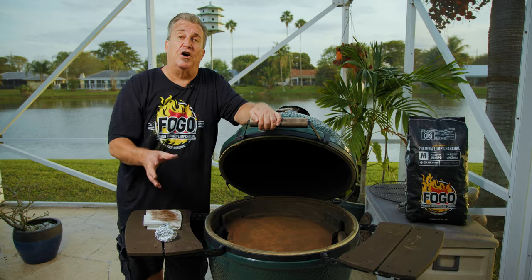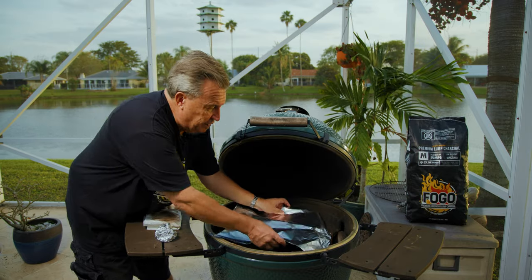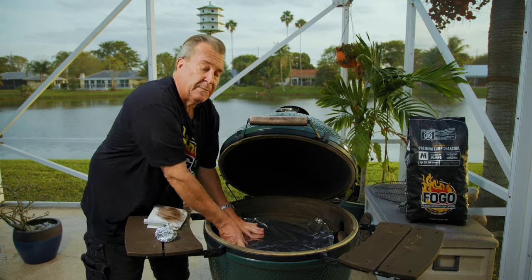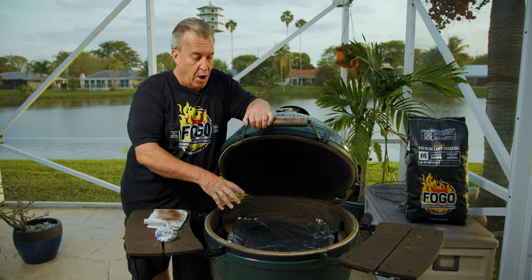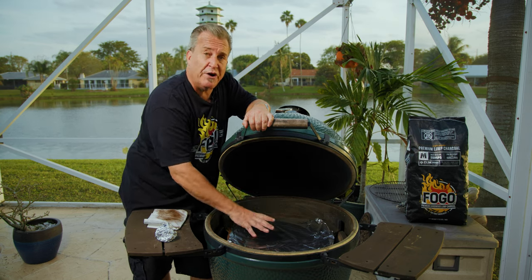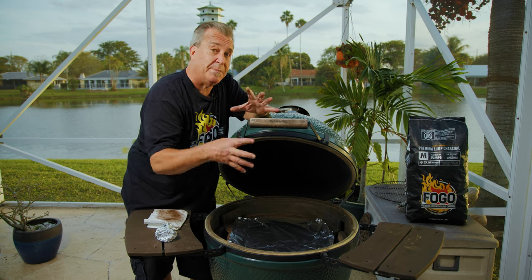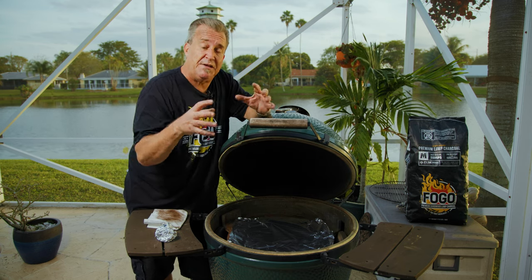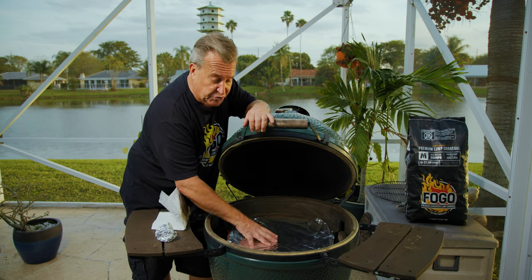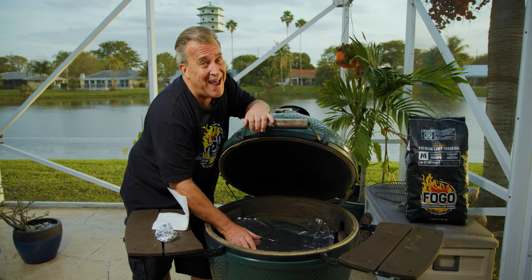Another thing I like to do before the next cook is cover the convector with a piece of aluminum foil. Here's why: the convector is made of ceramic, which is porous. Oils and liquids seep down in there and get stuck. When thermal expansion happens — it expands and contracts repeatedly — that causes the convector to crack a lot quicker. If you prevent oils and juices from getting on it, this will save you a ton of time, frustration, and money.